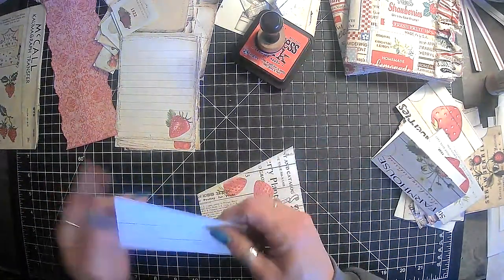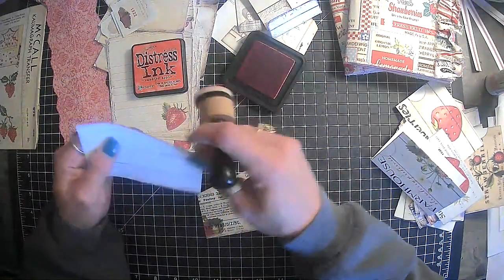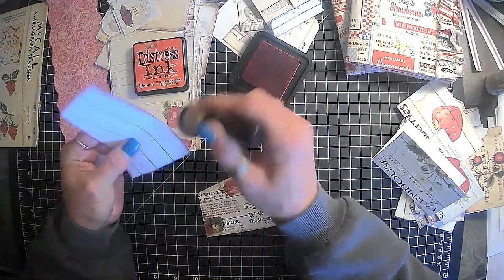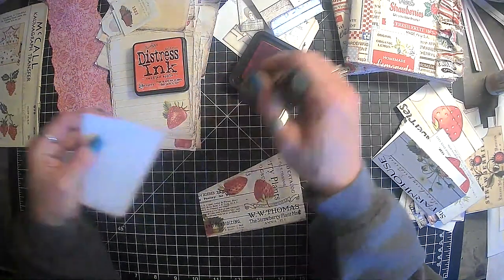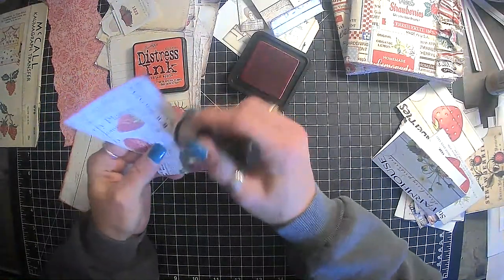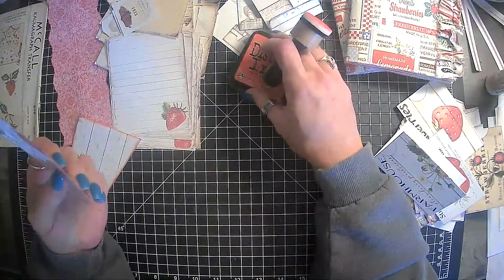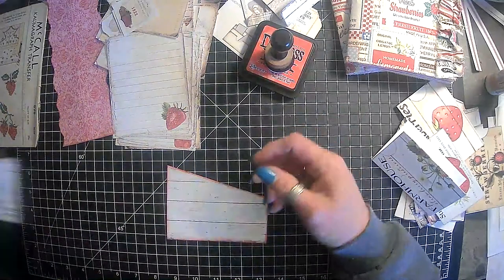Next, we just have these two little pockets. Maybe we can find something to dress these up with, guys. Everything I'm going to use in these two little journals is from the kit. I don't think I really have any other ephemera right off hand, and I'm not going to go digging — just not going to do it. So I think that one's done.